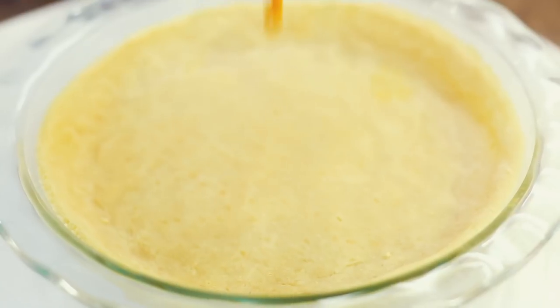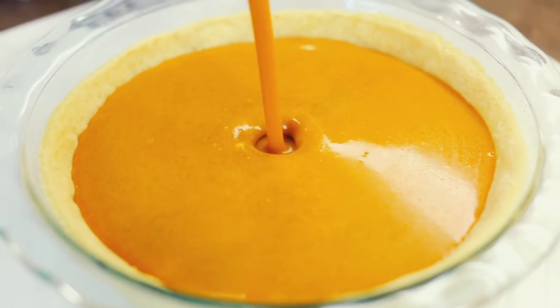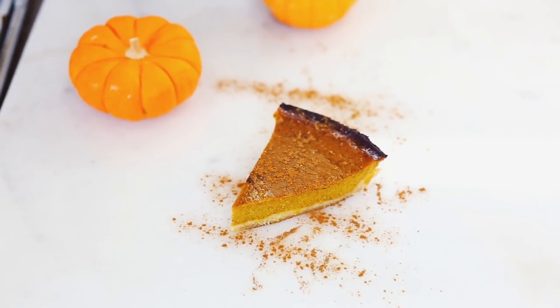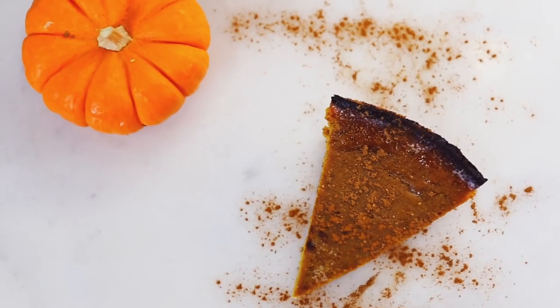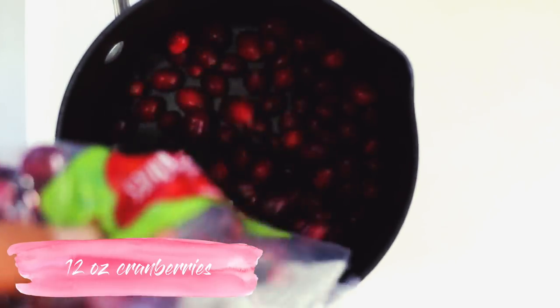Pull out the pre-baked pie crust and add in your filling. I baked mine for about an hour at 350°F, but watch it and make sure the center is nice and set before pulling it out of the oven. And there's your homemade pumpkin pie!